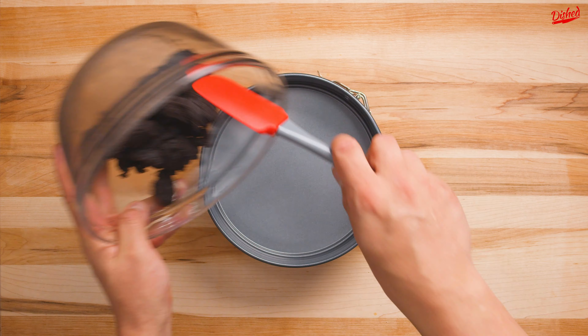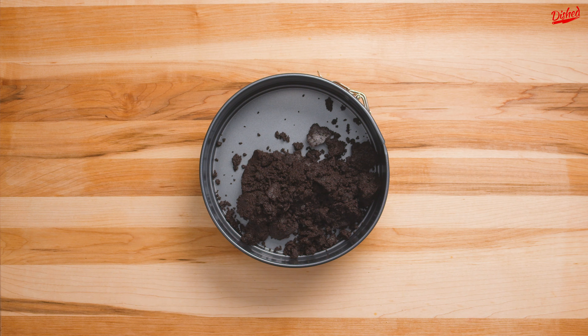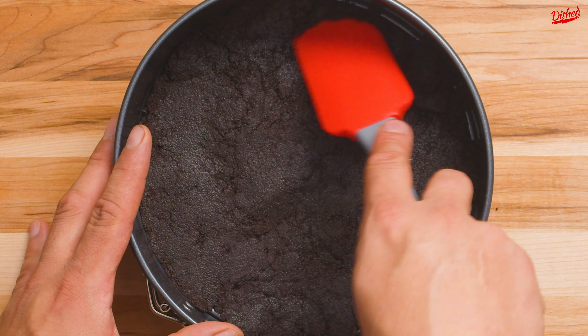Pour the base into a springform pan and use a spatula or the bottom of a glass to firmly and evenly press the crust into the pan.